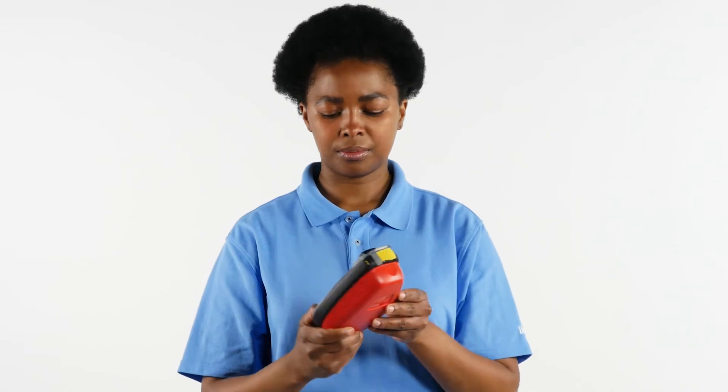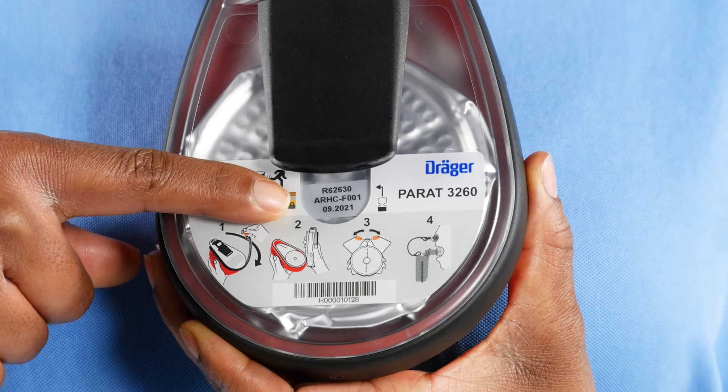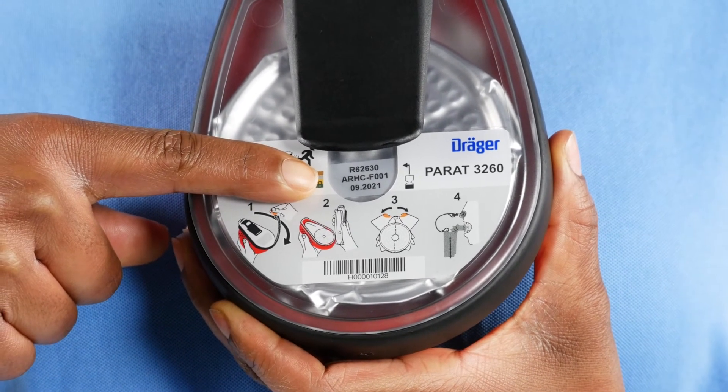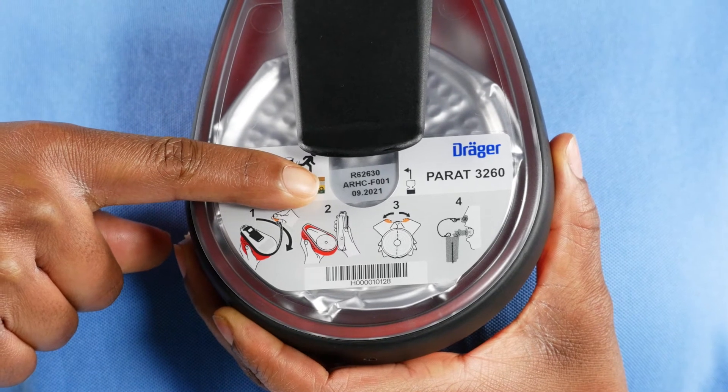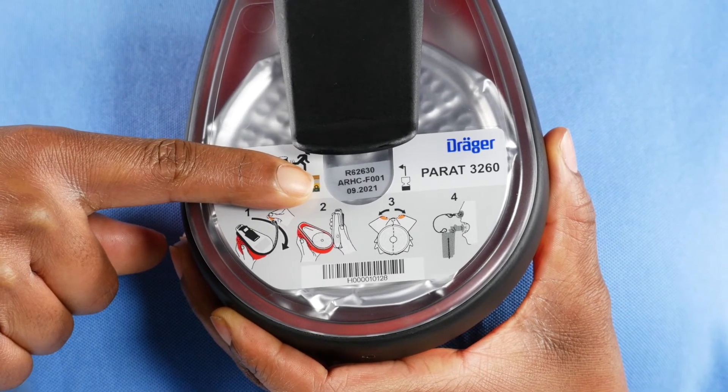Expiration date: Check the expiration date printed directly on a sticker on the aluminium foil bag. The date can be viewed through the cover of the device. Ensure that the unit is in its service lifetime. If the date has passed, the device has expired and must be serviced or replaced.